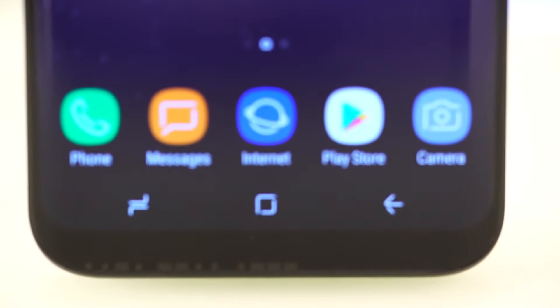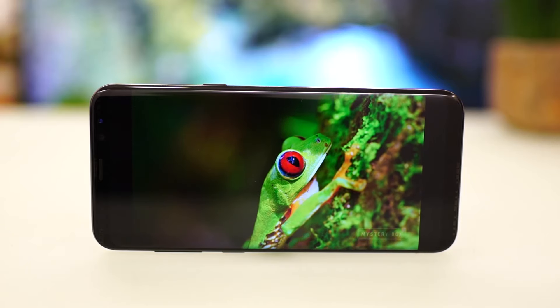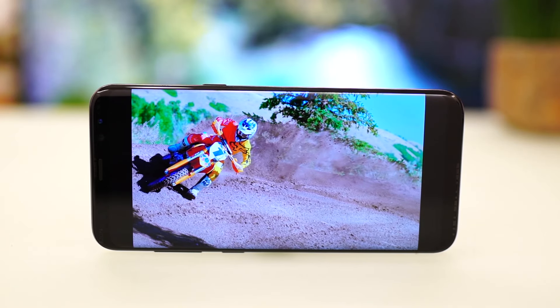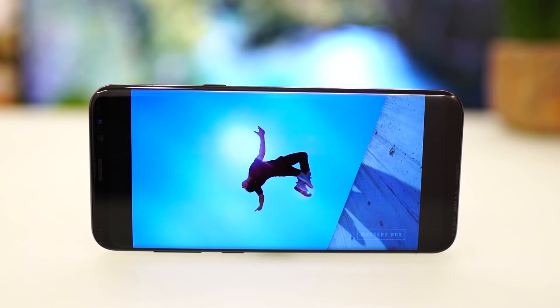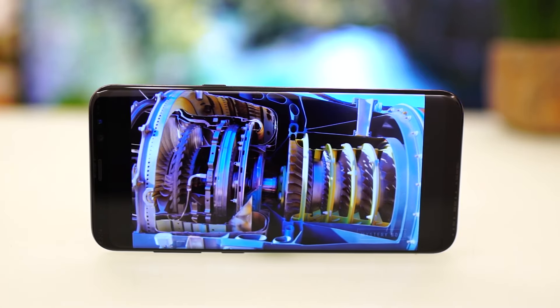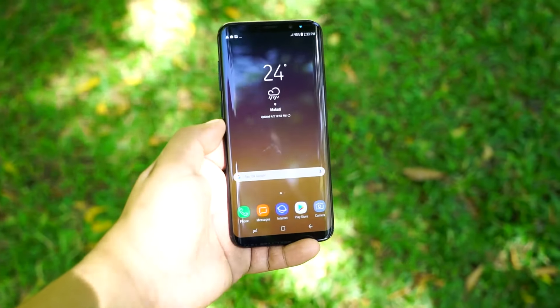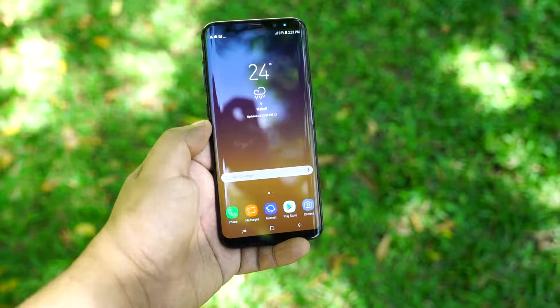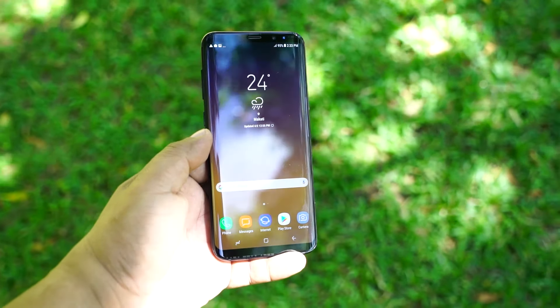The always-on display has been enhanced to support more notifications, including the capacitive home key. It has also been certified with Mobile HDR Premium by the UHD Alliance, which means it can reproduce better and more vibrant colors, as well as support for streaming services like Amazon and Netflix for their 4K HDR titles. The screen is very bright, crisp, and viewable even under direct sunlight, although it can be very reflective at certain angles.